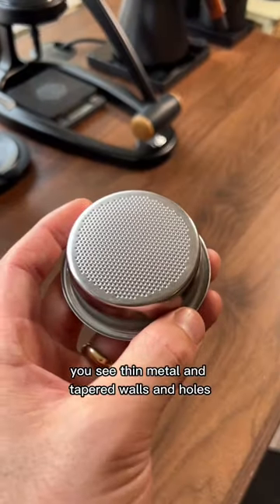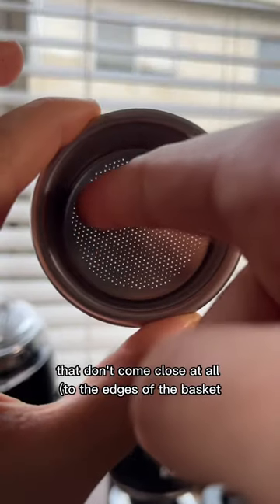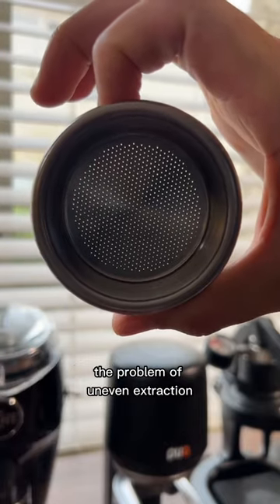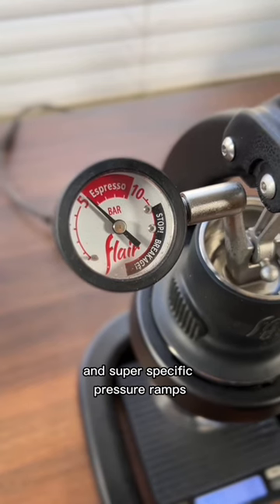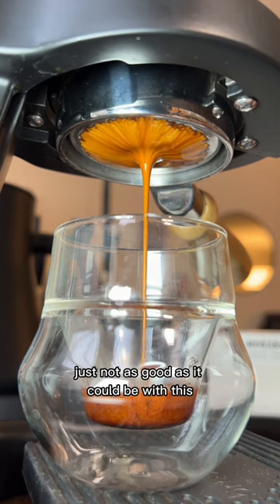See, thin metal and tapered walls and holes that don't come close at all to the edges of the basket — that is the reason we can't fully solve the problem of uneven extraction. We can use spiky things and metal tamps and super specific pressure ramps, and the espresso will be good, just not as good as it could be with this.